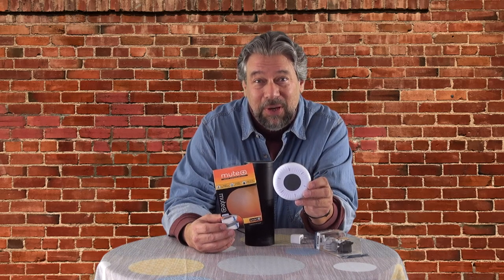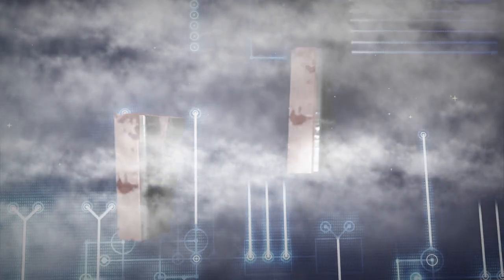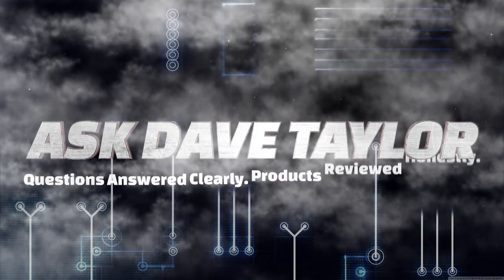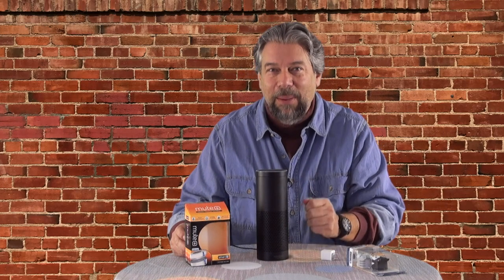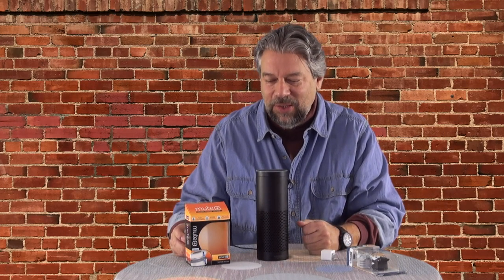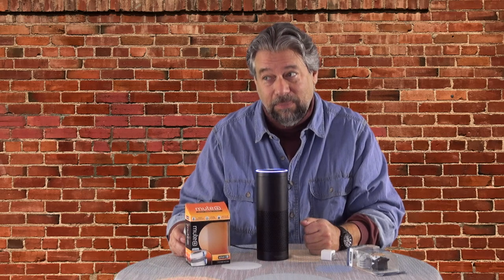Does this really make sure your smart speaker is not listening? Let's find out. Dave Taylor here, and I have my Amazon Echo, which means Alexa, say hello. Hello.